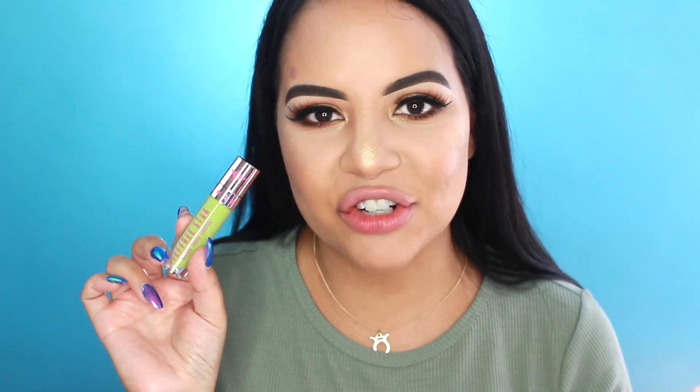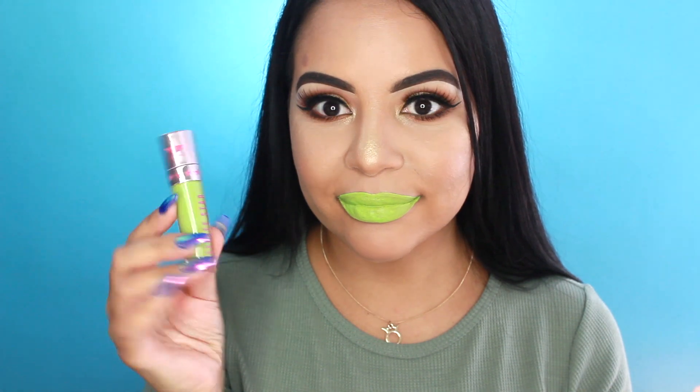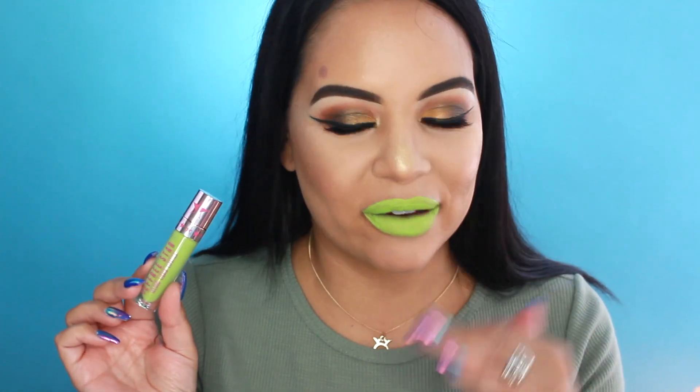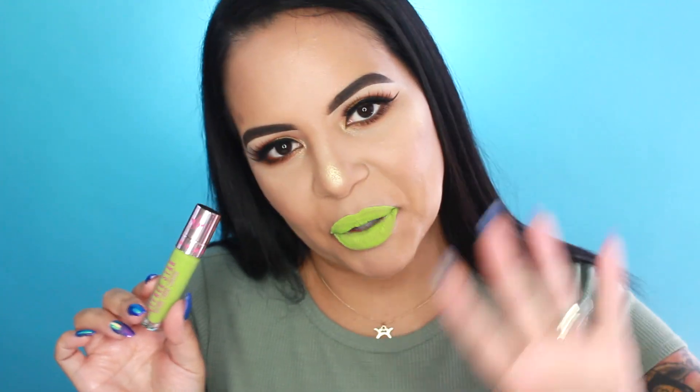The next one is Venus Flytrap. So we're going to get to swatching Venus Flytrap. This looks — I look ridiculous. It's definitely really fun, but I would never wear this in public — never ever. But if you wear this in public, hey, kudos to you because you are braver than I am. It went on a little patchy and it probably looks patchy too. It's a really different shade, but it's just not for me. I just won't be wearing this shade at all.